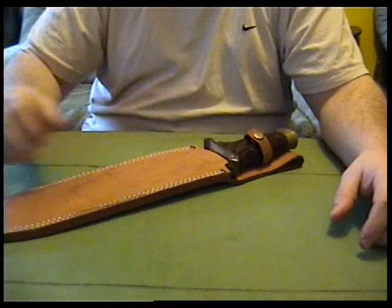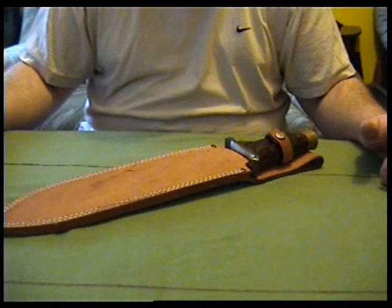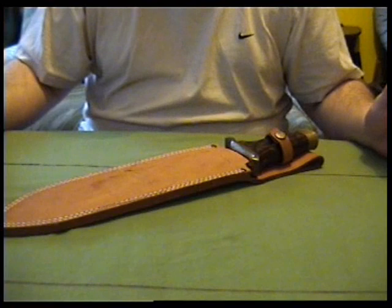All right everyone, Rep Collector here. I thought I'd do a video on one of my favorite big knives that I own. It's the Ranger Bowie Knife. I think I may have a video with this in, but it's not a detailed video — it's just a part of another video I think.